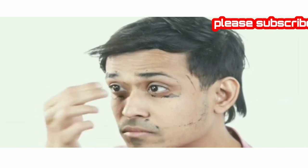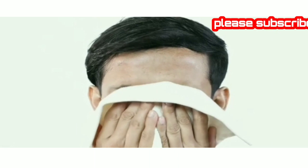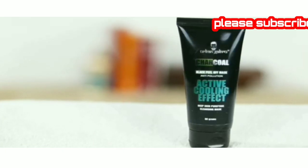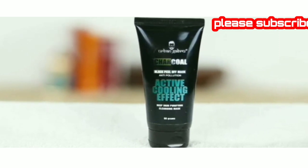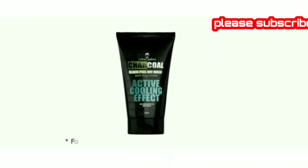It also regulates sebum secretion. Rinse your face with cold water after you've removed the mask and follow it up with a moisturizer or serum. This mask ensures that skincare is so quick and easy. My skin has never felt healthier — you should try it too.